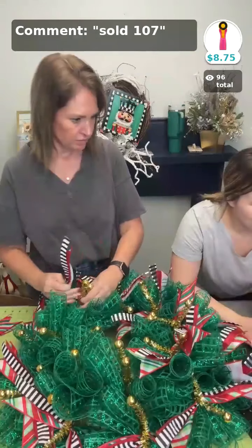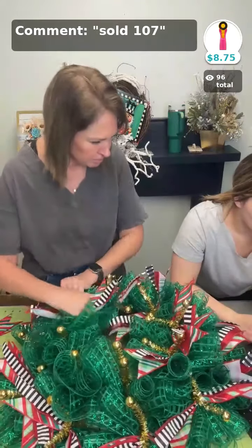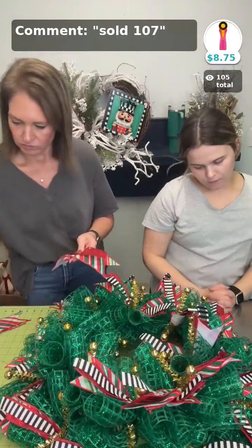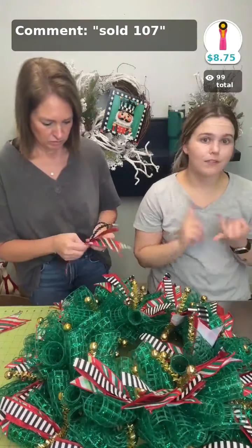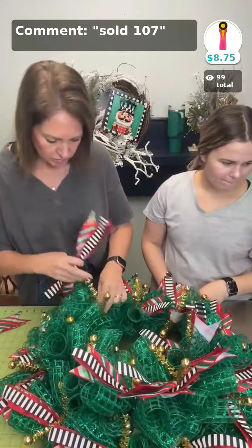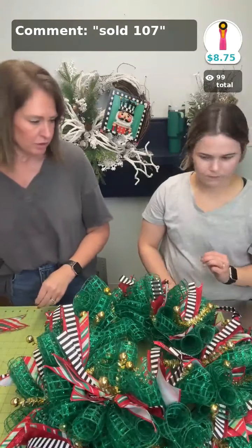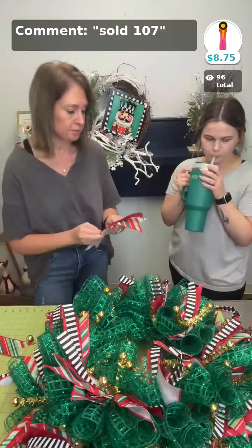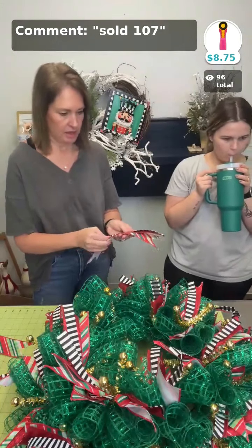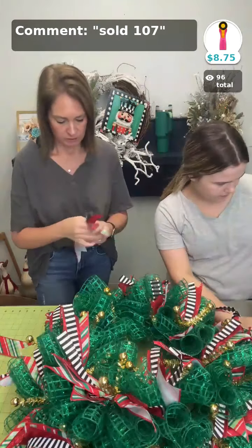We did have gold twist ties at one time, but it looks like we're out. The ones that are on the wreath — that's just the wreath frame itself. We've got twist ties in black, silver, and red, but we don't have any gold just by themselves right now. The number for the wreath frame is sold space 103.